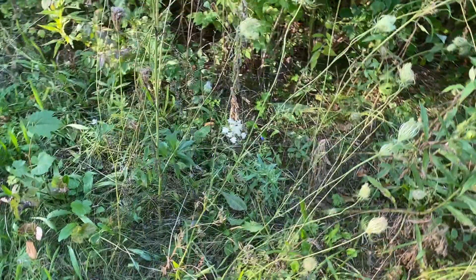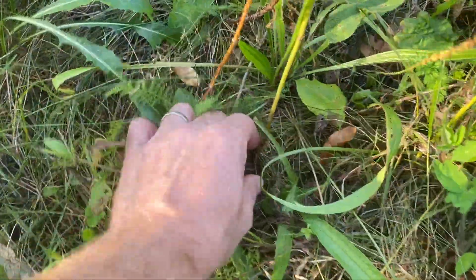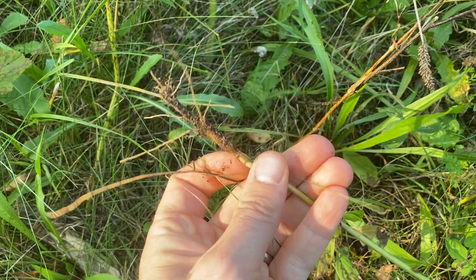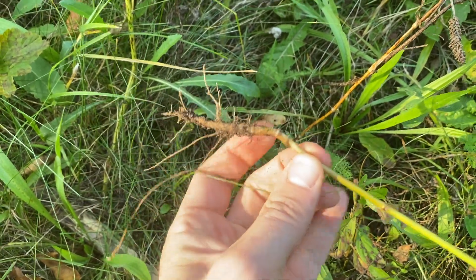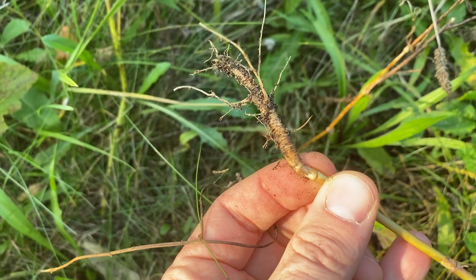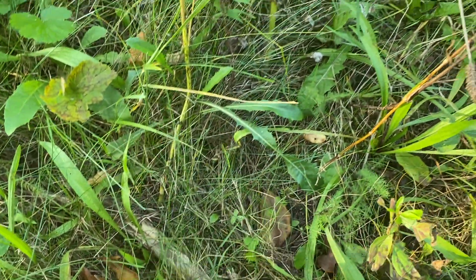A lot of herbaceous plants have structures underground that allow them to weather the conditions. Here at the base of a queen anne's lace, or wild carrot, I pull this out and I've got a fairly substantial root. The root is going to be the part that survives, and from that root — I don't see any buds right now — but it would be able to grow out in future years from that location.